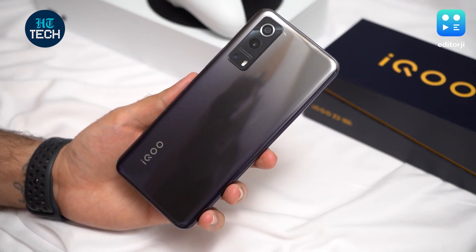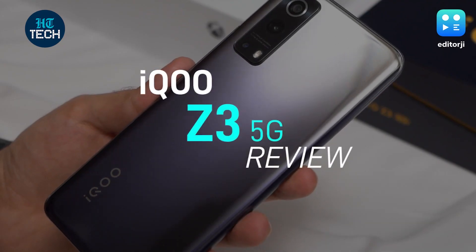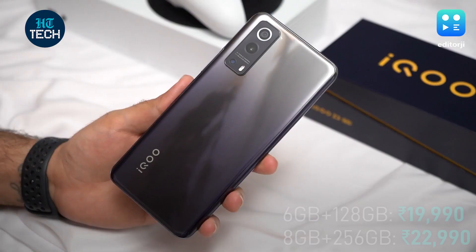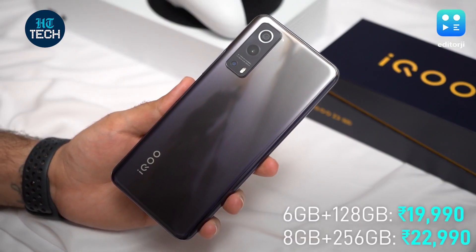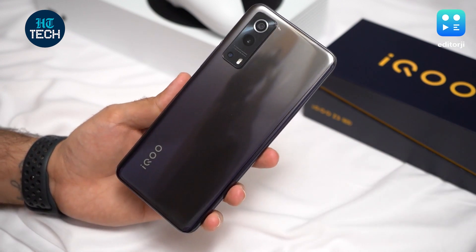Hey guys, you're watching the EJ Tech Show and today we've got for you our review of the iQoo Z3 5G. At its competitive starting price of Rs.19,990, is this the best new affordable 5G smartphone out there? Let's find out.